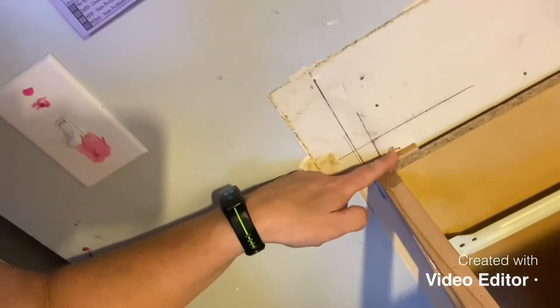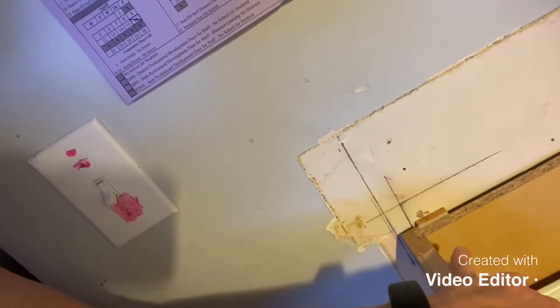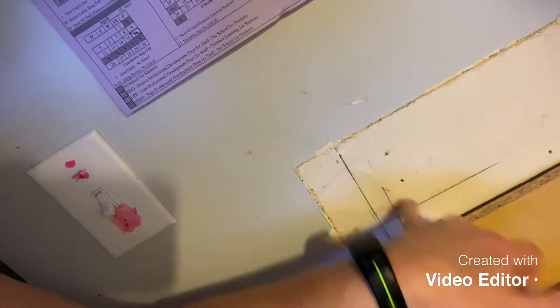So I added the shims to the backside so that when I screw to the stud, it's something solid and it's not going to throw the cabinets off. I lost my drill bits — what are you going to do?